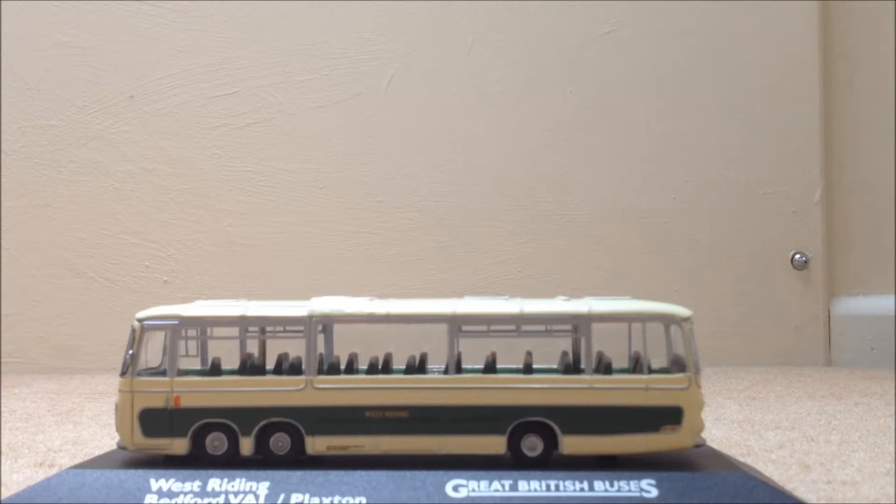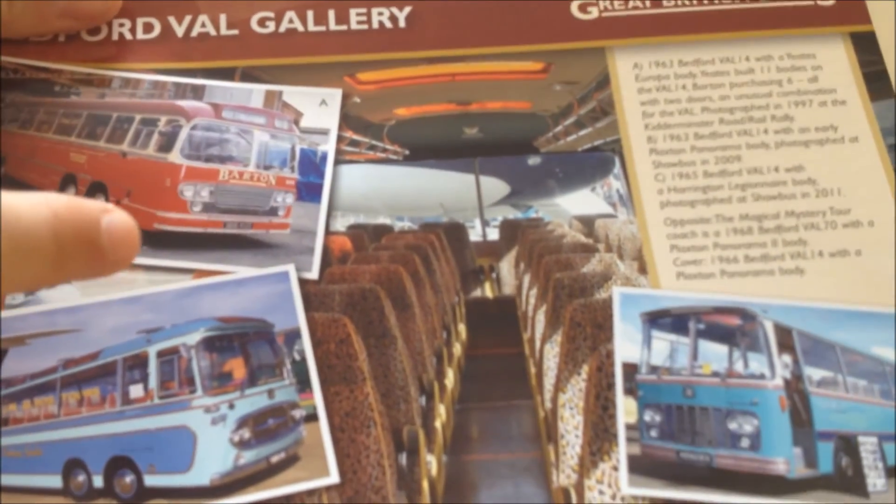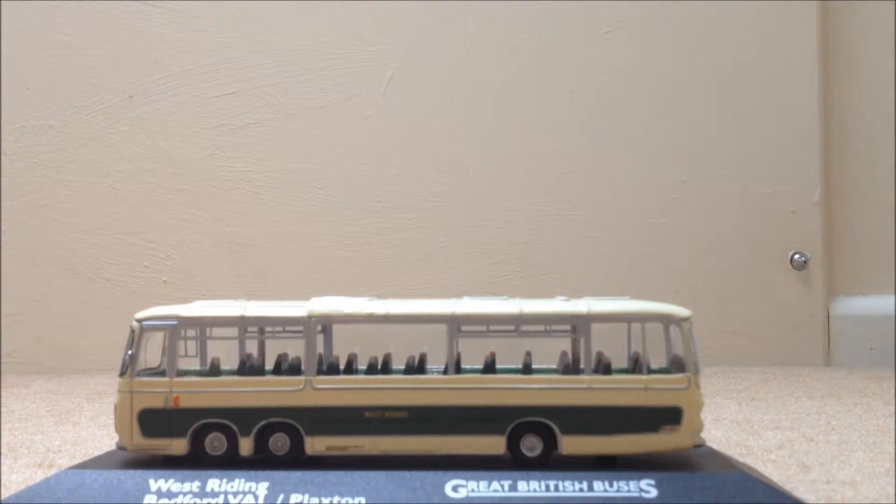This information pack comes with every bus that you get. I'm just reading it and it actually says — on this page here, if you look at that bus there — that is actually a Trent Barton bus, which was Barton in those days. They used it, and that is quite a local bus for me, which is nice to know. Anyway, let's just get into the review.